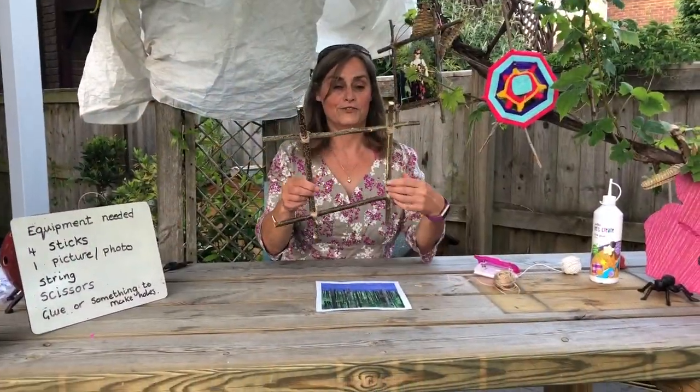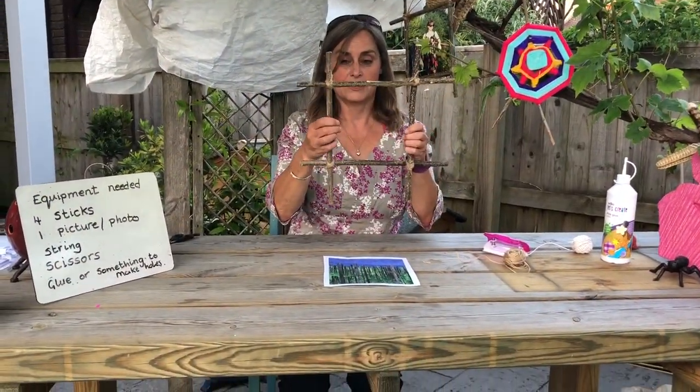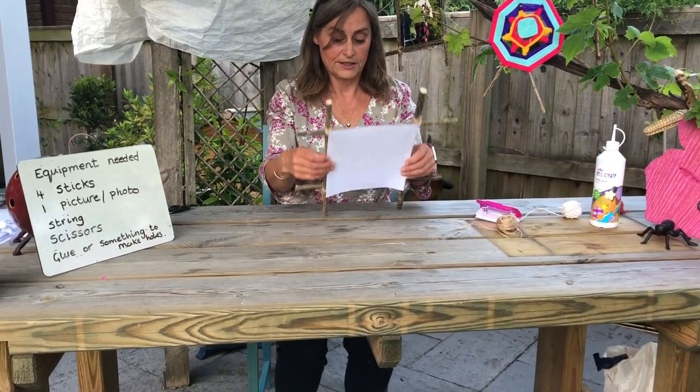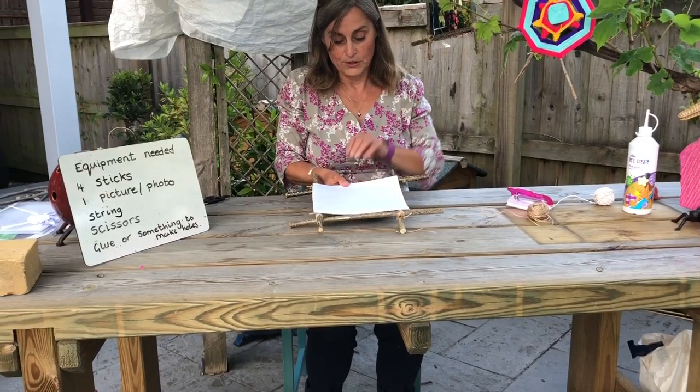Once you've completed your frame you'll see that it's quite sturdy. Just put it over the top of your picture to see what it looks like — it's going to look like this.